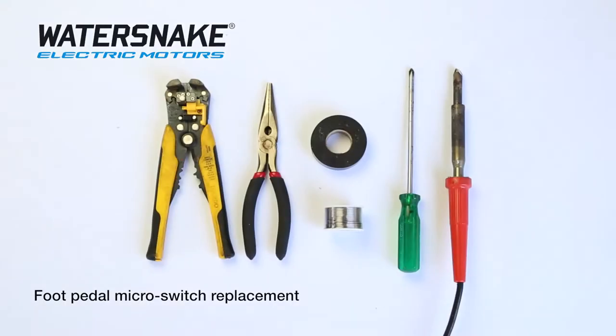These are the tools you'll need: some solder to solder the joints together, some tape to tape the joints, a soldering iron, and a Phillips head screwdriver to pull the foot pedal apart.